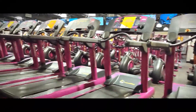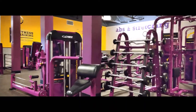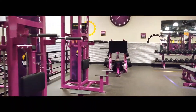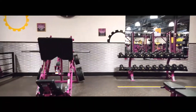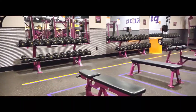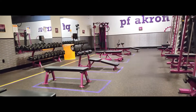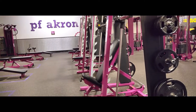This machine is for running and walking. This is a barbell. This machine can also be used.